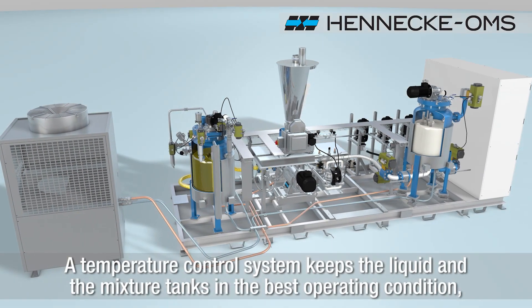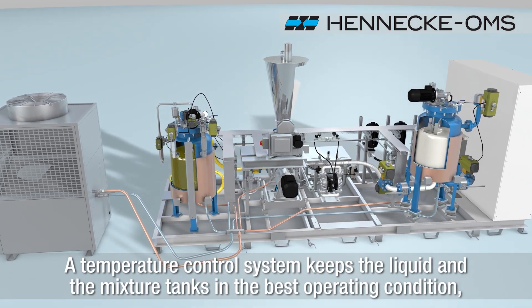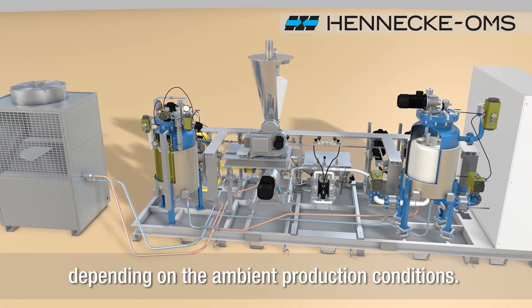A temperature control system keeps the liquid and the mixture tanks in the best operating condition, depending on the ambient production conditions.